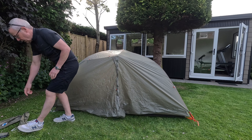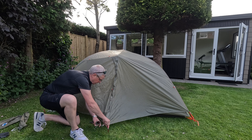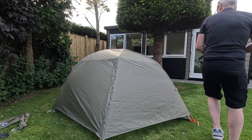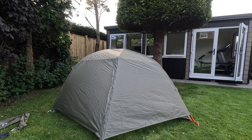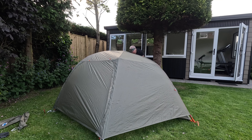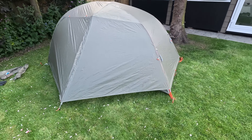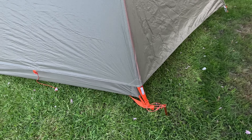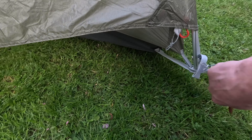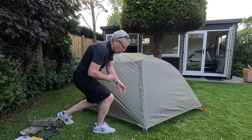Right, I just need to peg out the porch now — or the vestibule, whatever you want to call it. Right, the rainfly is fully attached and the vestibule is pegged out. As you can see, it's a pretty simple procedure — just red clip to red clip, grey clip to grey clip. It just needs a little bit of adjustment to improve the tension. I'll just open the front door, or back door, depending on which way you've got it round — it doesn't really make a difference.